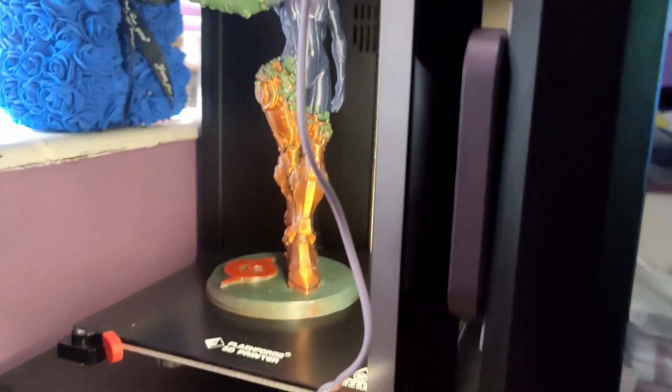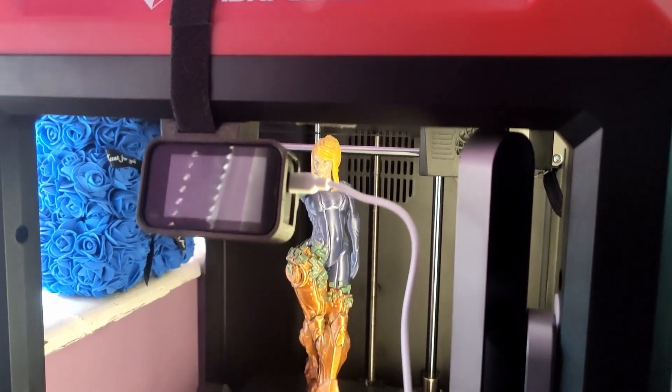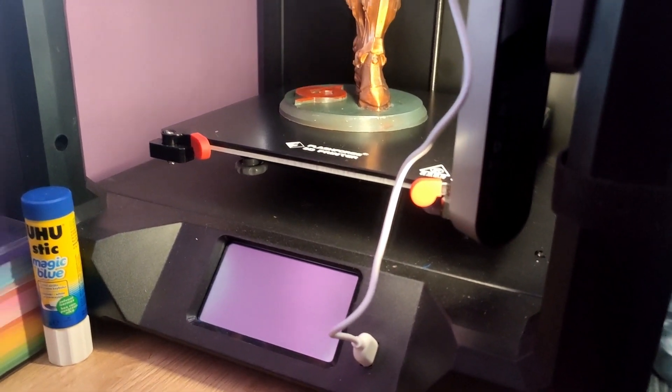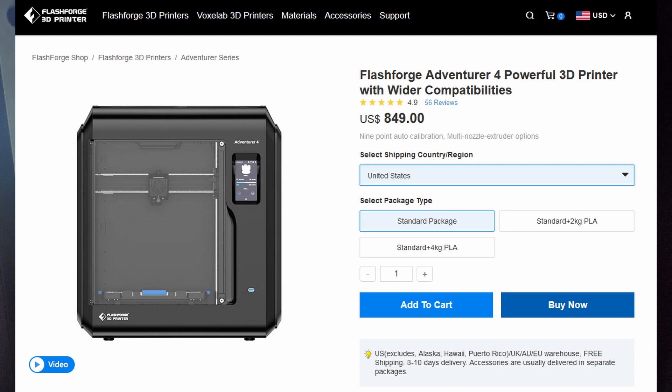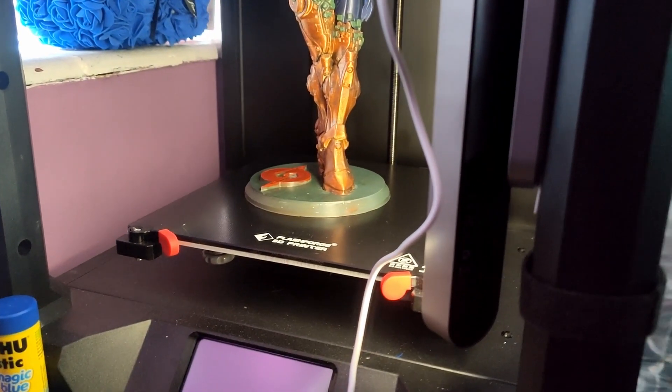The FlashForge Finder 3 is now available — it's literally just dropped on flashforge.com this morning. The price is £449 or $499, which is considerably less than the Adventurer 4. It's a little bit higher than I thought it might be, but it definitely makes sense.